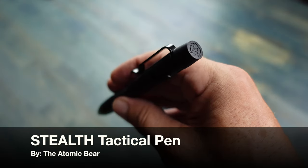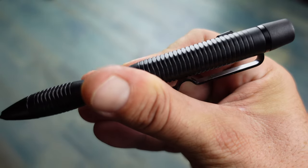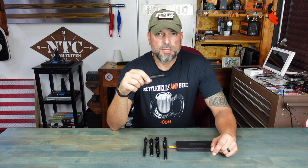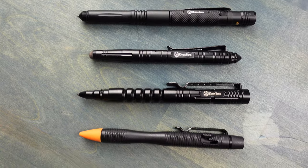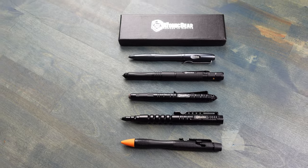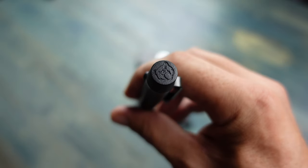Hello, it's Helder here, and today I'm going to be talking to you about this new tactical pen that I just received from the Atomic Bear. It is called the Stealth. I'm a big fan of tactical pens and I have gravitated to the Atomic Bear's line over the years. I feel that their pens are definitely a cut above the rest.